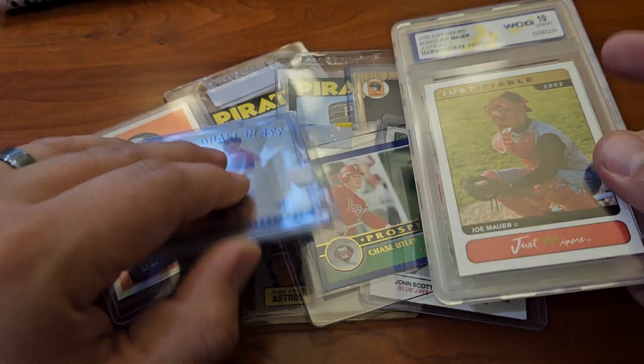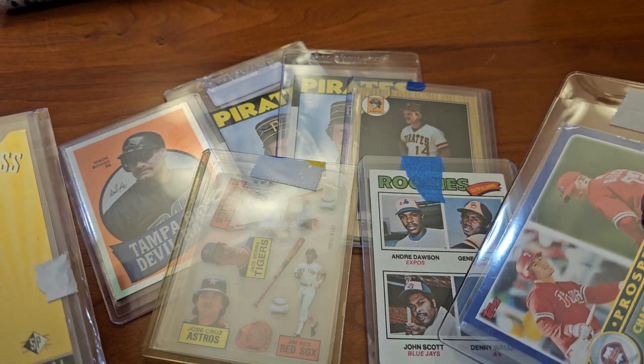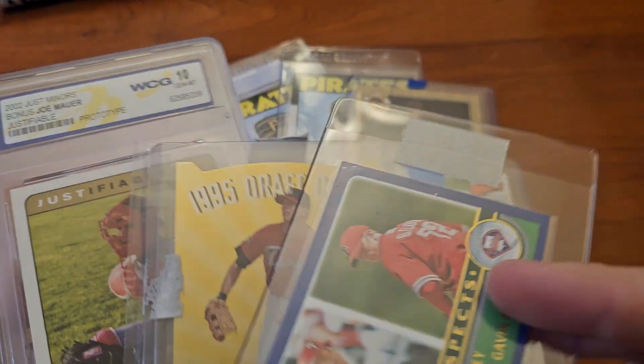A little bit of mail for the day — got a little prospecting going on, got some Hall of Famers, lots of things going on in this one. Yeah, one, two, three, four Hall of Famers and a couple of prospects.